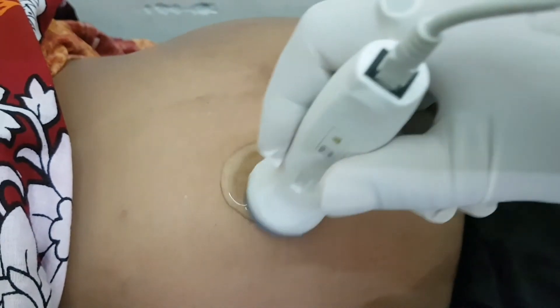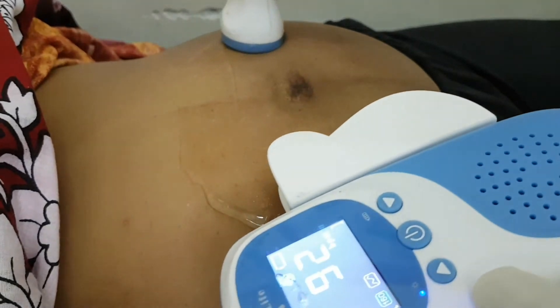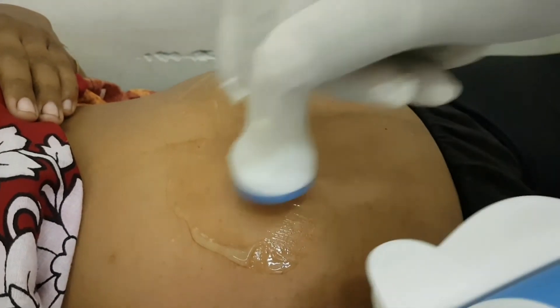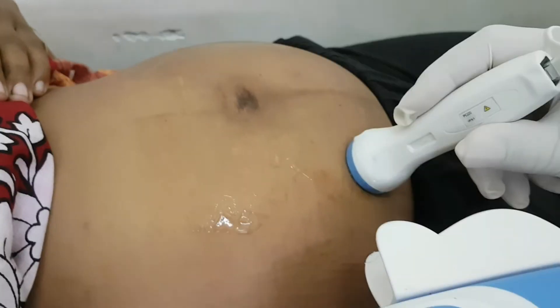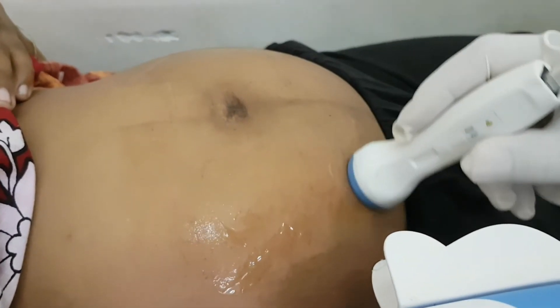I press the probe over the abdomen of the pregnant lady to search out the heartbeat. The heartbeat can be heard distinctly when the probe is at the exact location of the fetal heart.